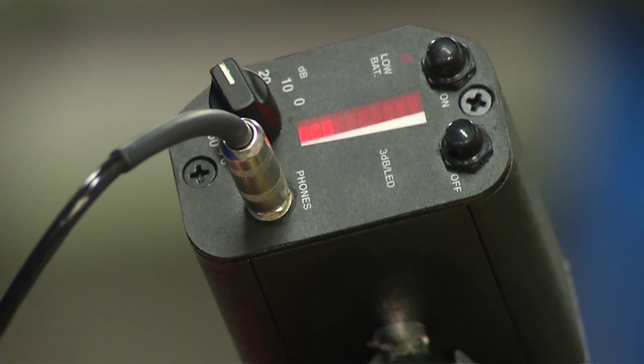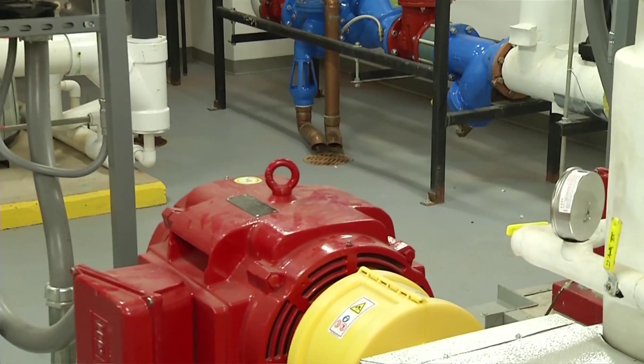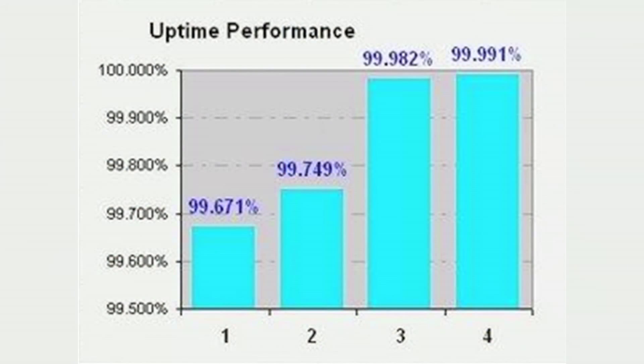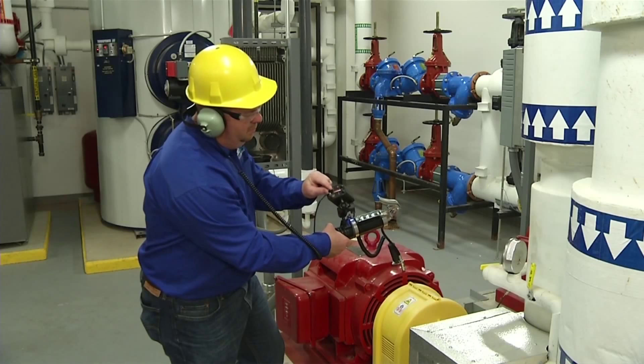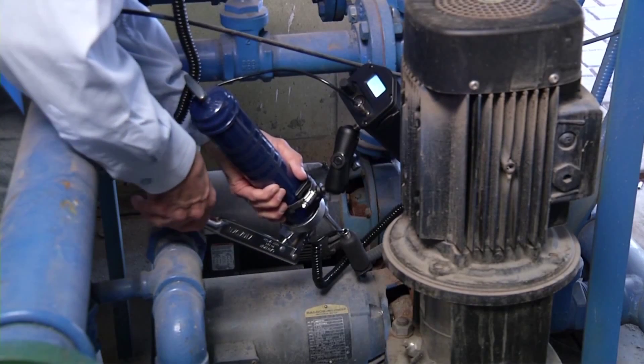Stop adding lubricant when a drop in intensity level is observed. That's how easy it is to prevent over-lubrication. The ultrasonic grease caddy — reliability never sounded so good.